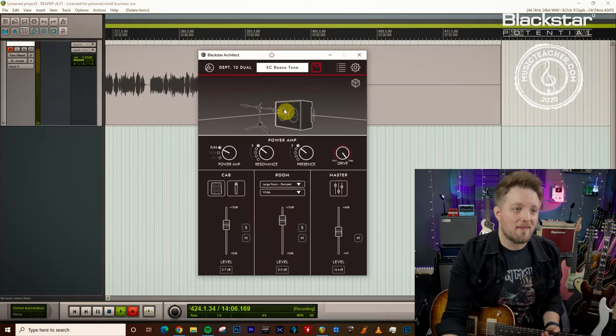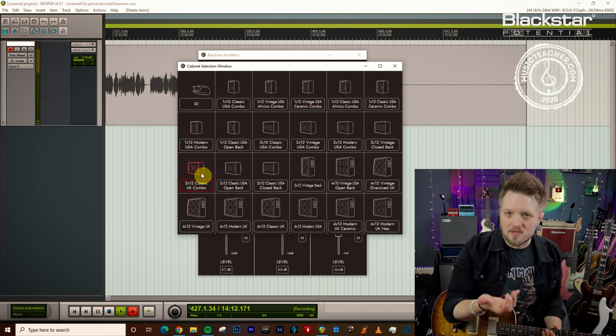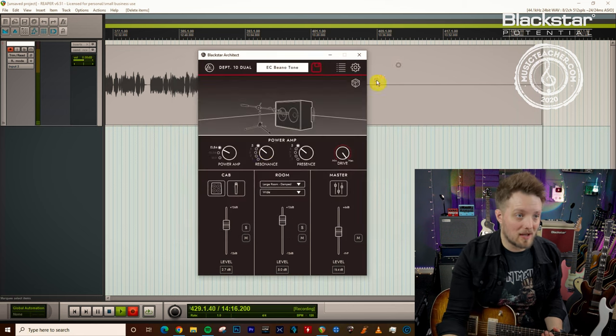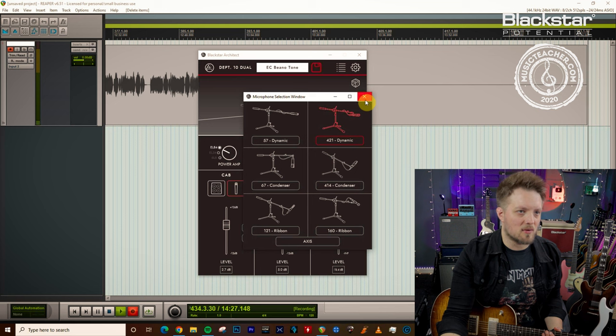Now we're going to go over to Cab Rig to discuss the other important part here, and this is the cabinet choice. I'm using the two by 12 classic UK combo. This is probably the closest in the entire set of cabs to what Eric was using at that point in time. I've got this mic'd with a 412 dynamic mic, but you can also mic this with a ribbon mic and get very similar results. He would have used a combination of condensers and ribbons in the studio at that point.